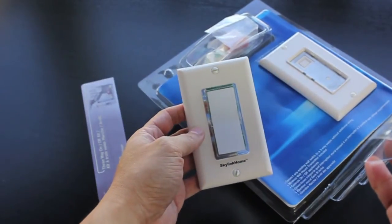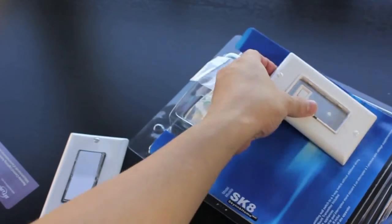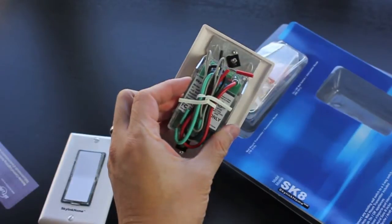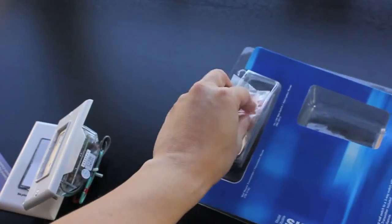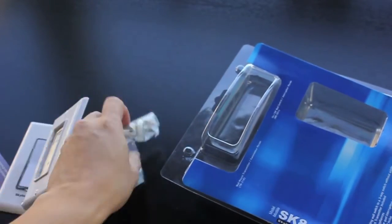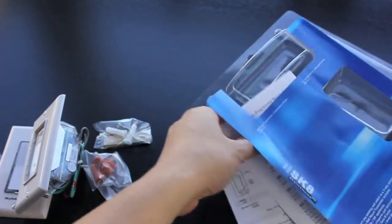In this package, you'll find a wall switch transmitter, a wall switch receiver, mounting accessories, and user instructions.